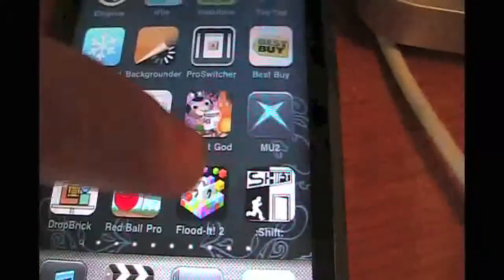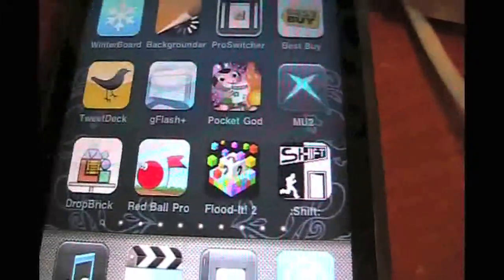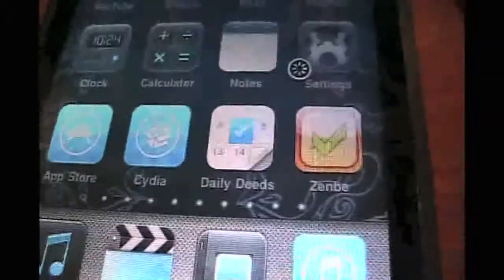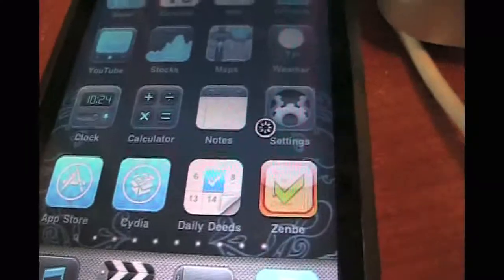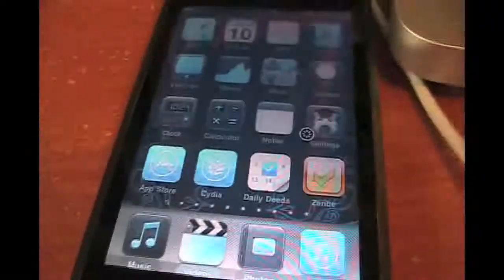When I first, before I deleted it, I should have taken a picture of my SBSettings, but I can't go up and down anymore and it's not inside my settings. But before I installed it through Cydia, I only had like 10 megabytes of available memory — basically RAM for any machine — it was so low, so I decided to just uninstall it.